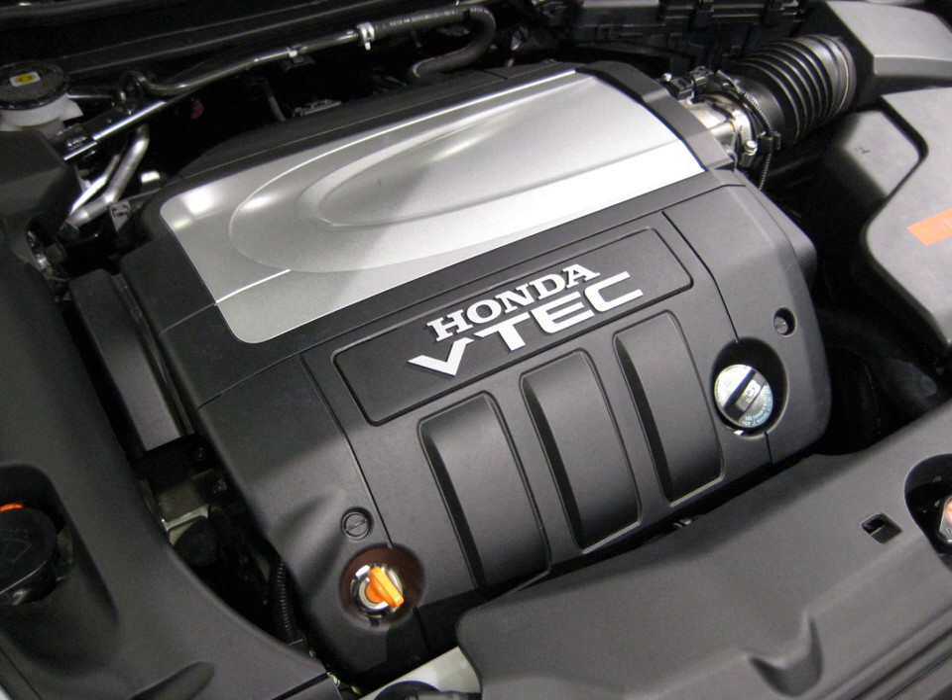J35A9 applications: 2006–2008 Honda Ridgeline, 2006–2008 Honda Pilot 4WD models. Displacement: 3.5 L, 211.8 cu in, 3,471 cc. Bore and stroke: 89 mm × 93 mm (3.50 in × 3.66 in). Power: 247 hp at 5,750 rpm. Torque: 245 lb-ft (332 Nm). Fuel control: Multipoint Fuel Injection, PGM-FI. VTEC engagement: 4,400 rpm.